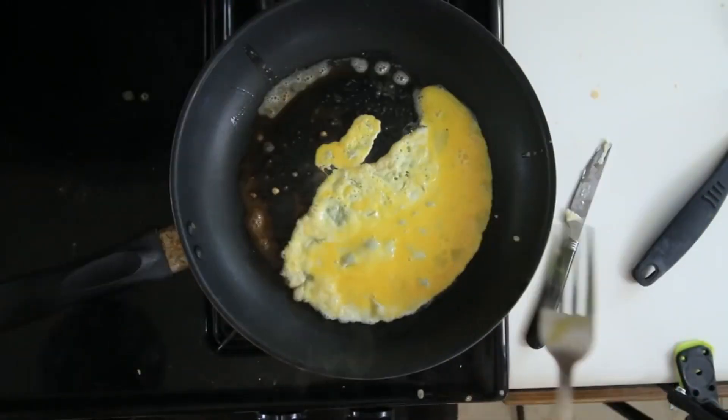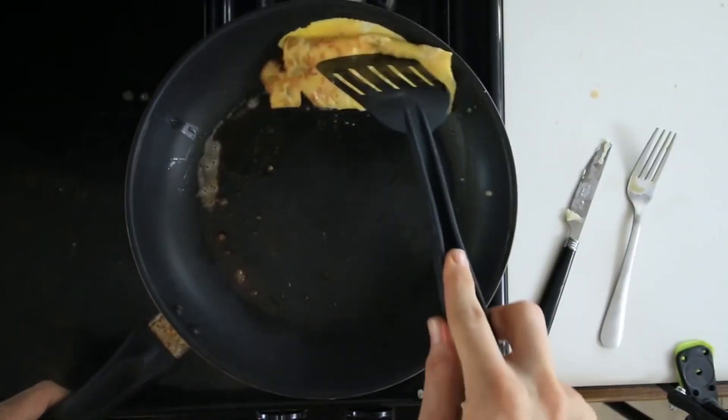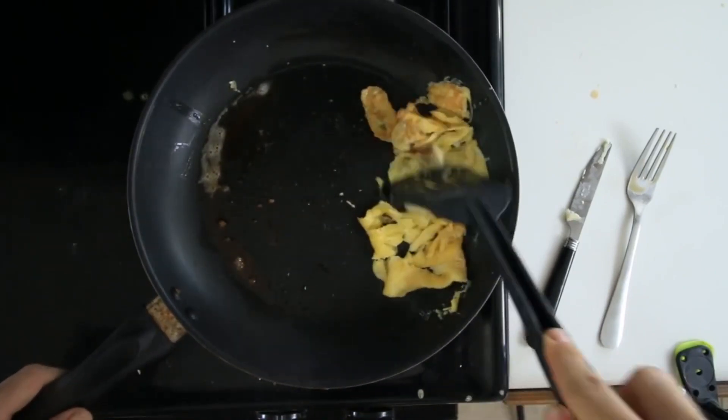Pour that in. Let that sit for a second. Then go ahead and — I think I might have left it on too long. And then just kind of scramble it like that.